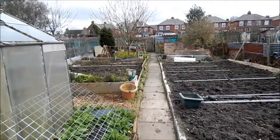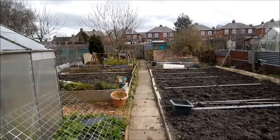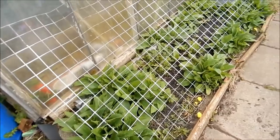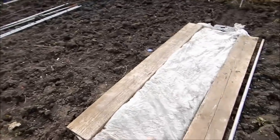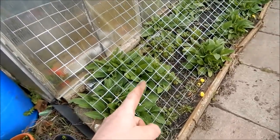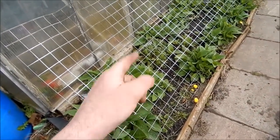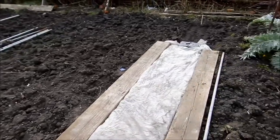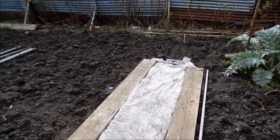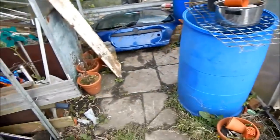The comfrey is starting to grow. Like I was saying, what I'm going to do is dig the potato trench in a couple of weeks time, stick some of the comfrey in along the bottom, then fill the soil back in, put the potatoes on the bottom, etc.